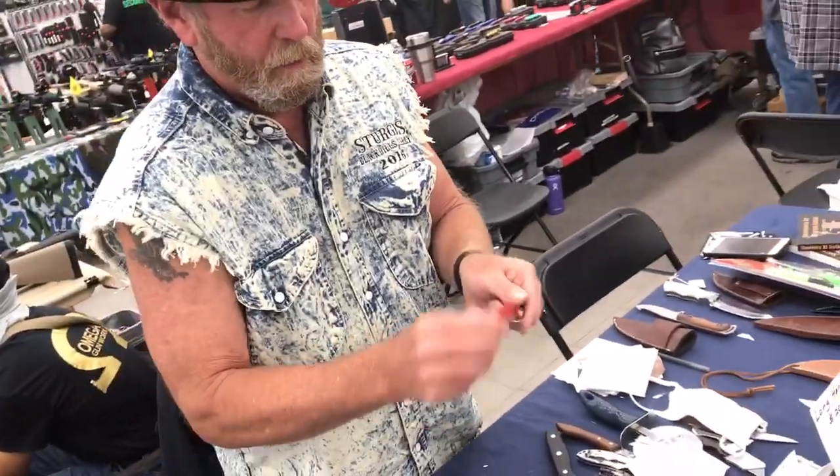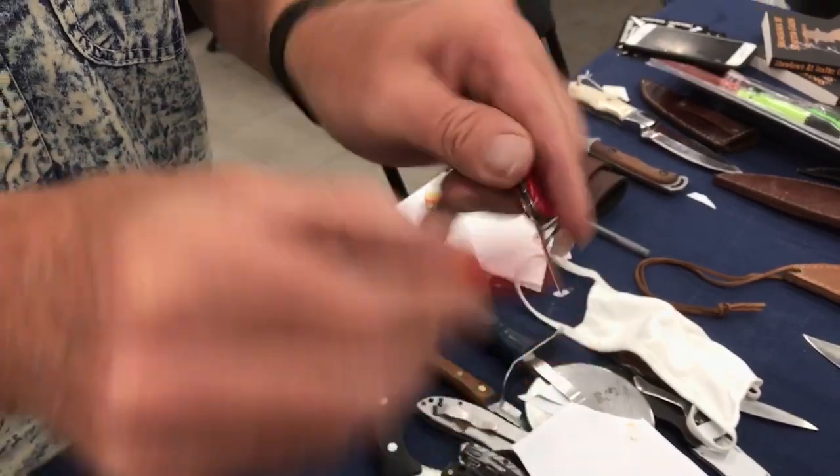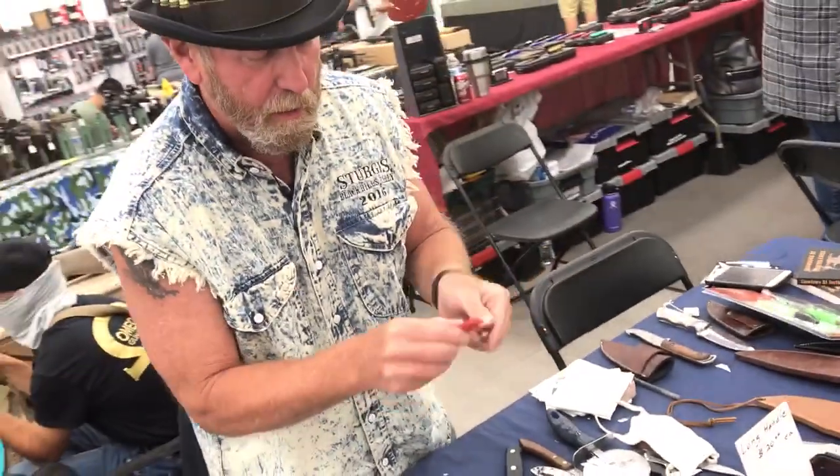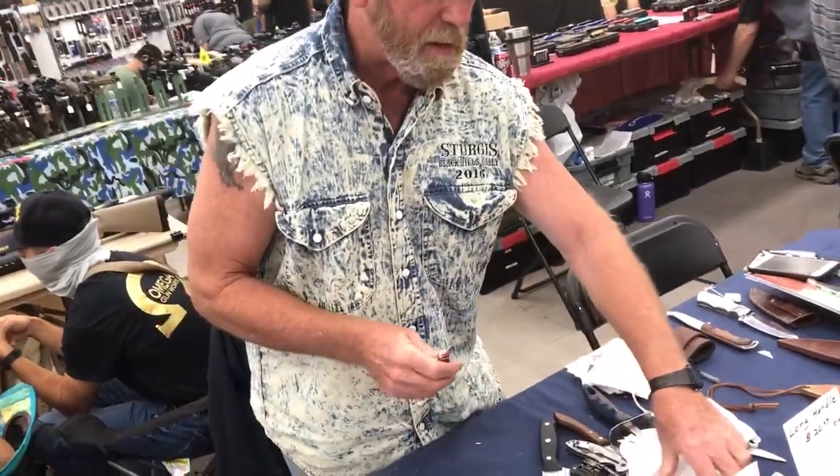Now we're going to flip the knife every pass to take the little wire edge off the blade. I have to be careful not to slip and go right down the cutting edge — I can fix it, but that does slow down the process of making a sharp knife.